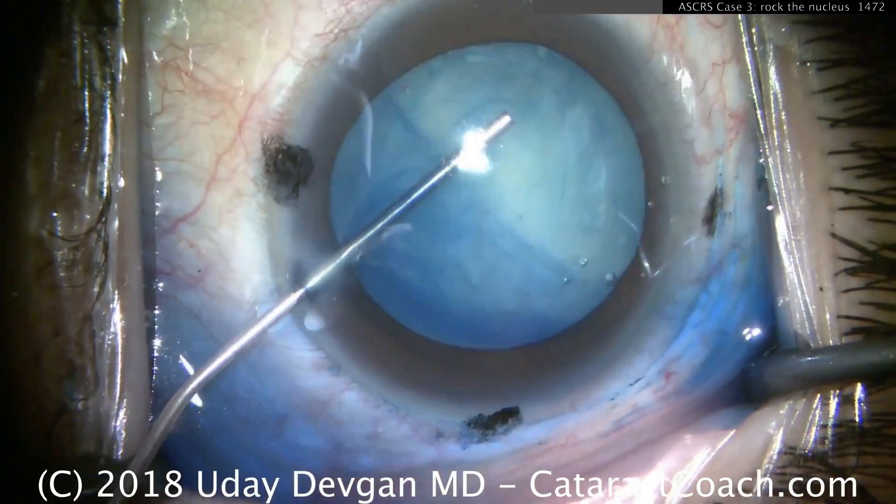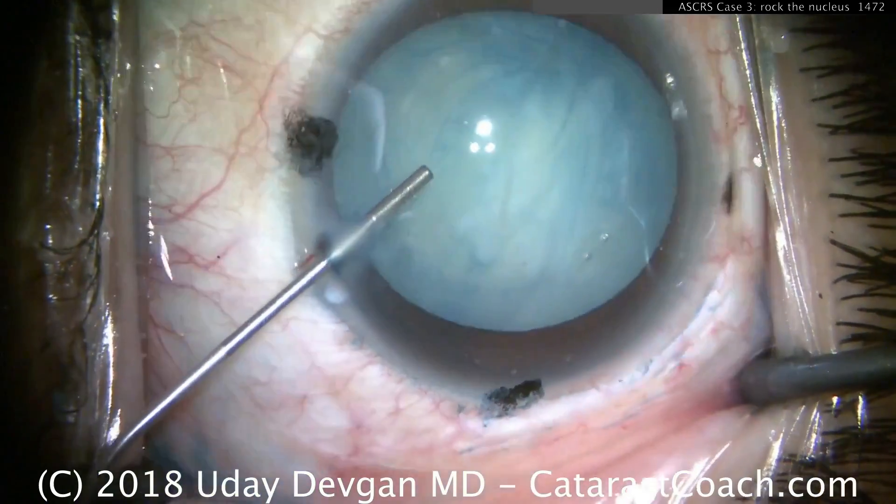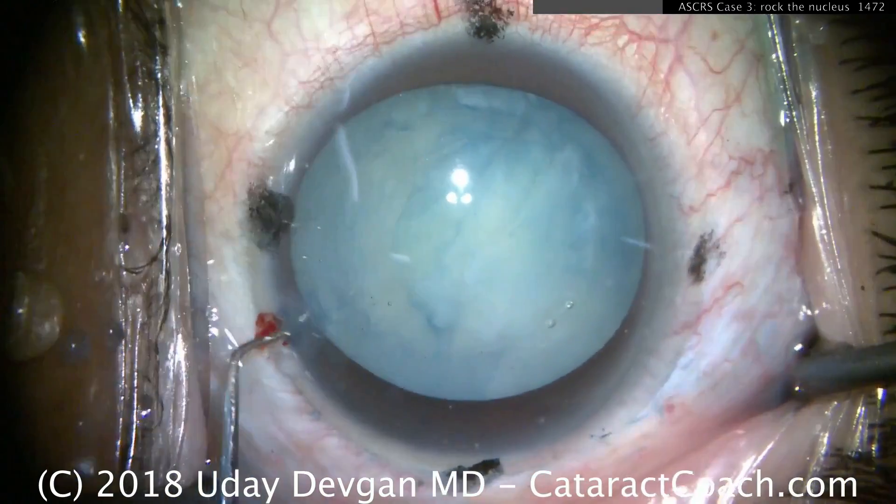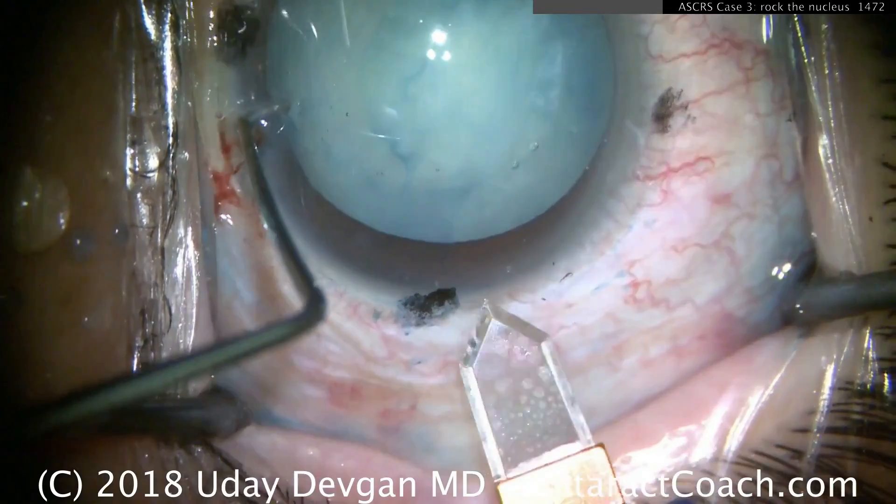There are a lot of techniques we can do here. Here's another one — the femtosecond laser. You may say femtosecond laser is better, right? No — look carefully. That lens capsule is still attached at a couple of points. So we'll make the main incision here with a diamond. Why a diamond even though I'm using a femtosecond? Because the diamond makes a nicer incision than the femtosecond laser.